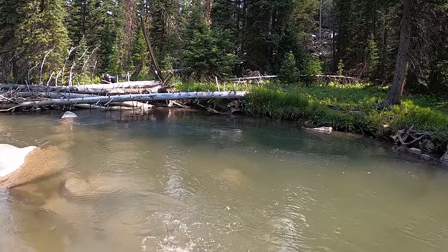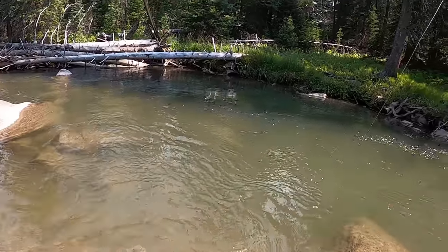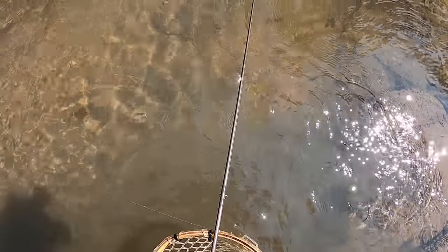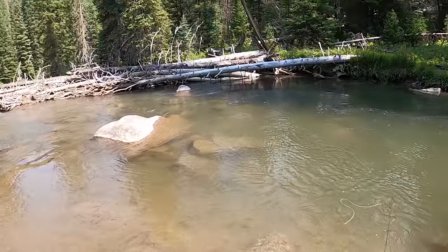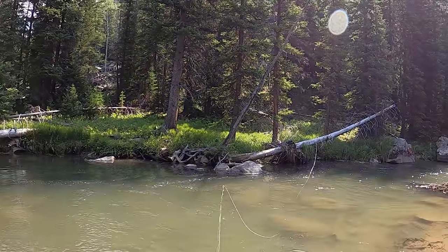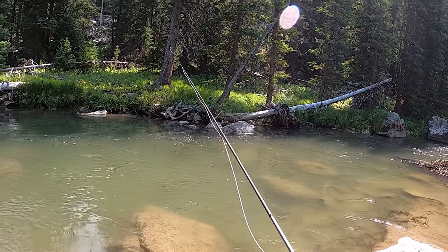I'm focusing on this side closest to me first, working through this hole. I got on this side because this rock in front of me shields me from fish that might be using it to shelter - basically like a big wall to them down there. I work through that hole several more times and catch a few small fish - nothing super exciting, but it tells me the adjustment is putting the flies in the right spot.